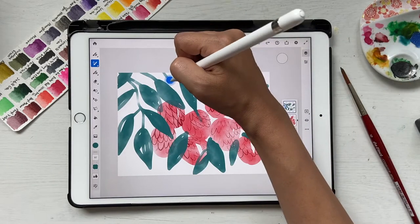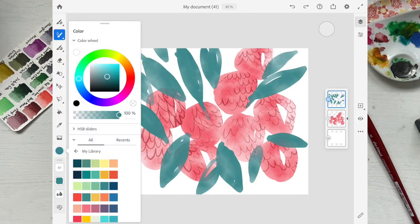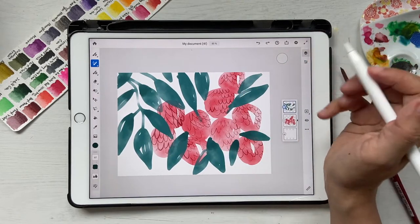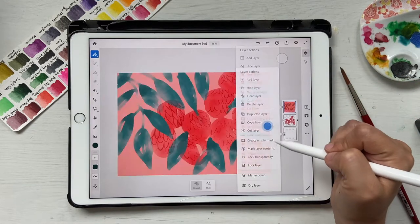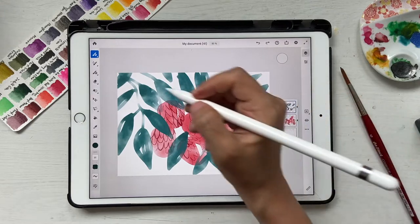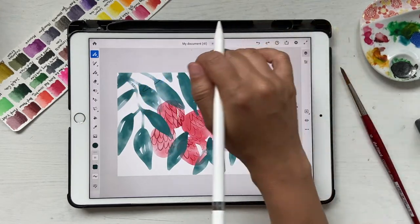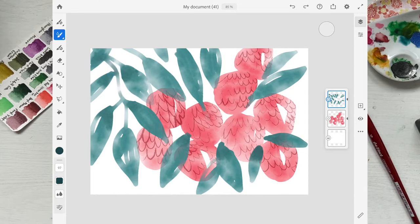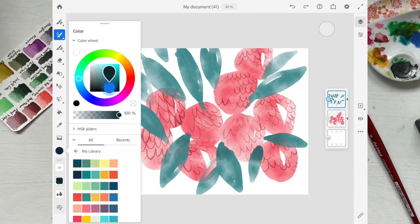That looks good. I'll select a slightly darker green — drag the color picker down a bit — and add some darker tones to the bottom of each leaf. If you feel like you might go outside and damage the leaf, click on make mask layer contents and then go back. Drawing will stay within bounds, but make sure you're on the right brush because it sometimes changes.